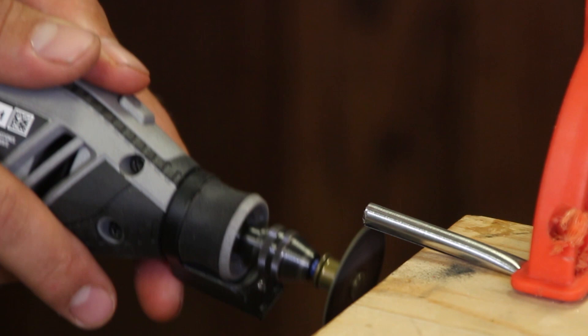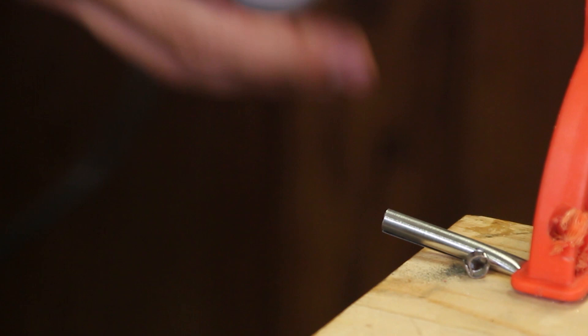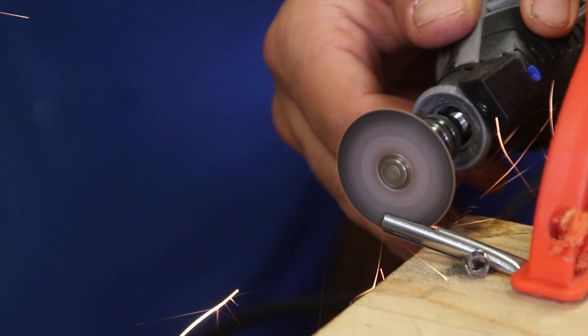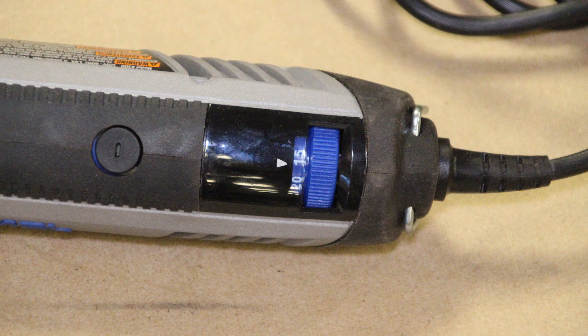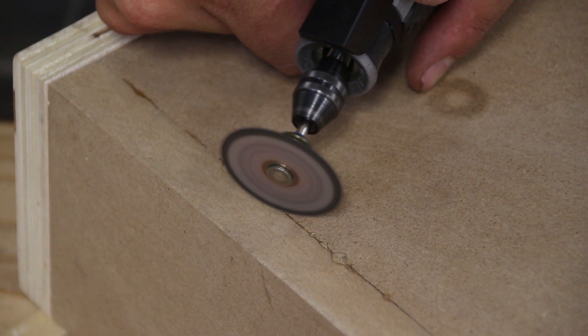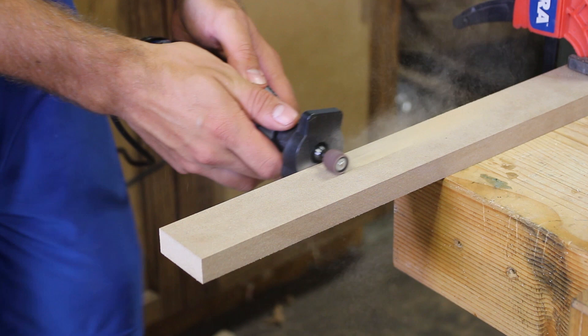All the way back on the tool, this tool is variable speed. It goes from 5,000 RPMs to 35,000 RPMs. That allows you to really fine-tune your RPMs for the bit you have in it, the application you're doing, and how aggressive you want to be. The dial is recessed, so if you put this tool down and run it across a surface or catch it on your shirt, it's not going to change that RPM on you, which is nice.